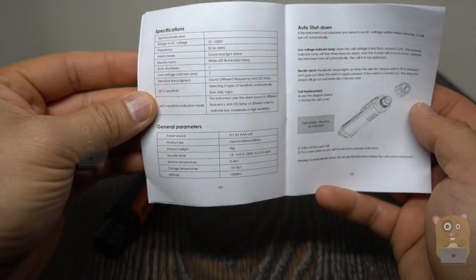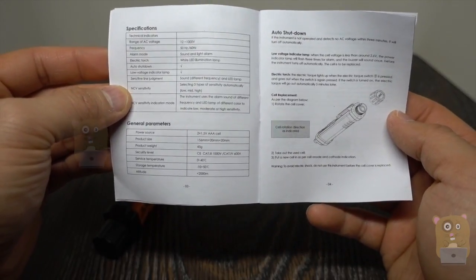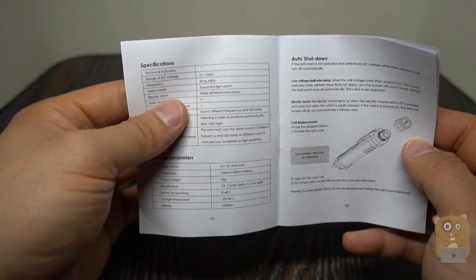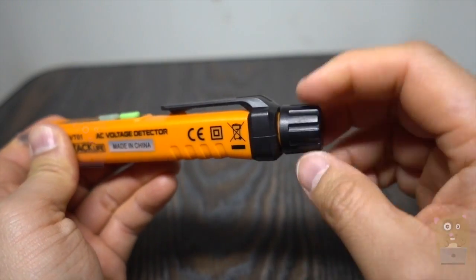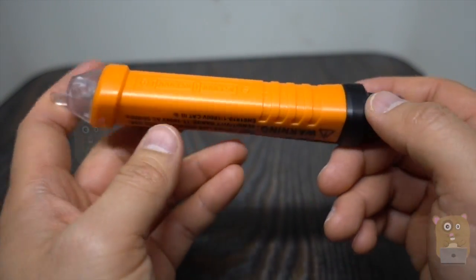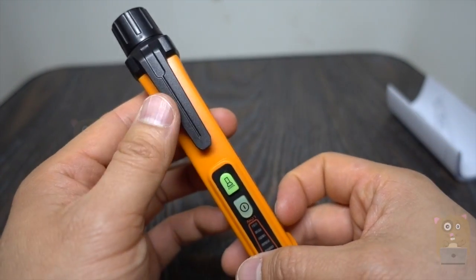It's powered by two AAA batteries, which were provided and already pre-installed, and can measure voltage from 12 to 1000 volts. Here's a closer look at the device. Unscrew this to access the battery compartment for the two AAA batteries. Some of the specs are printed on this side and there's a short clip over here.